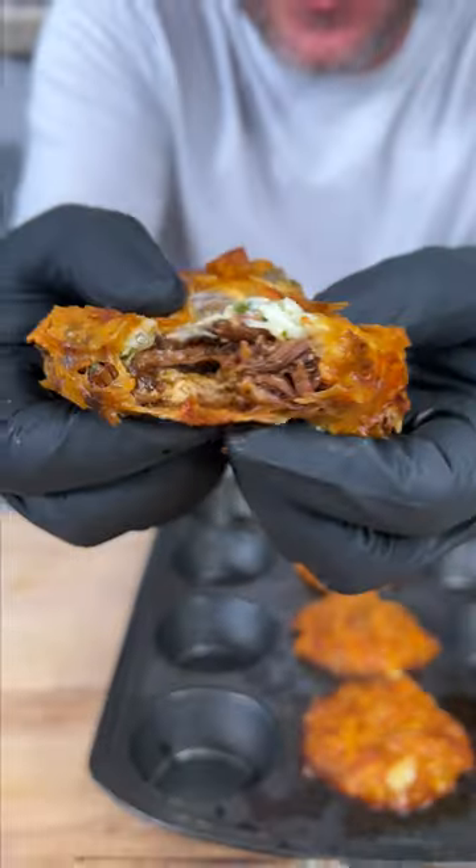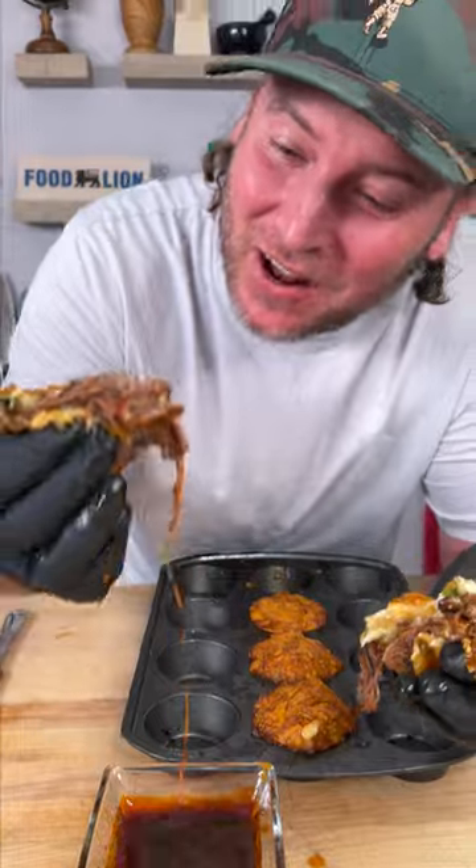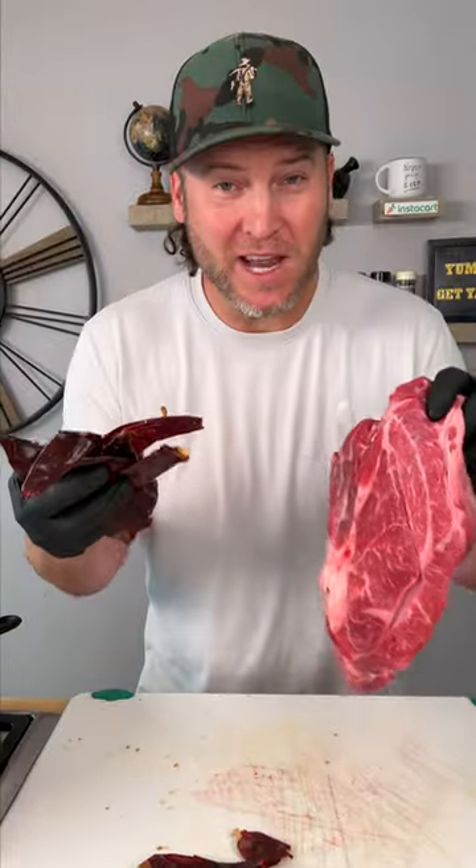Let me show you how to make the crispy birria phyllo bomb. Here's how you make it.